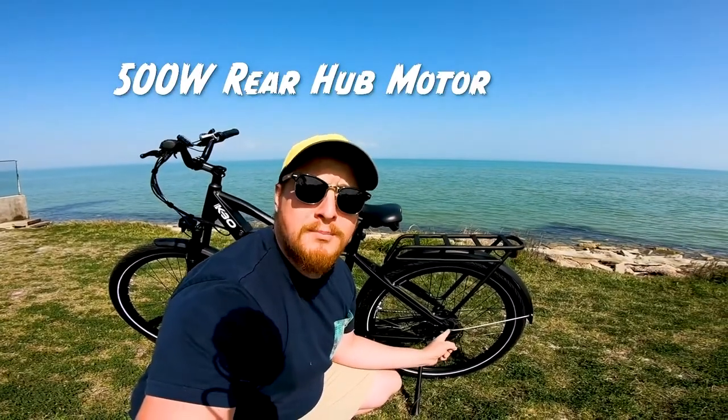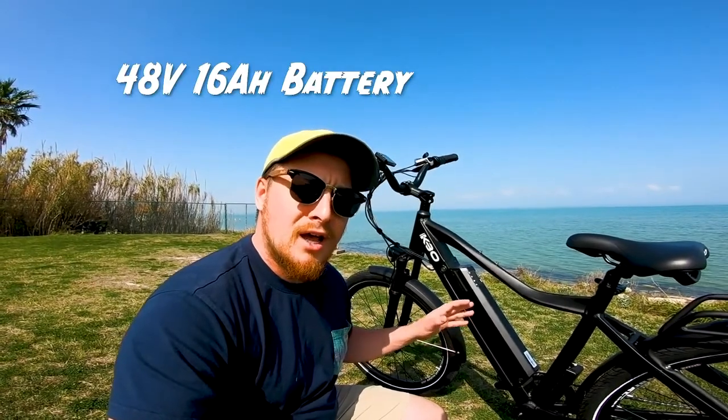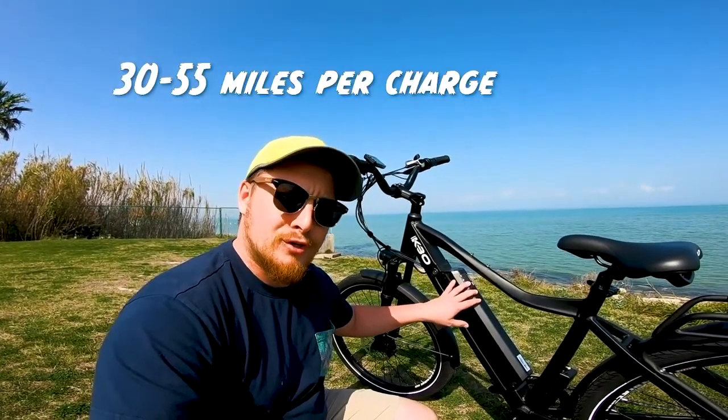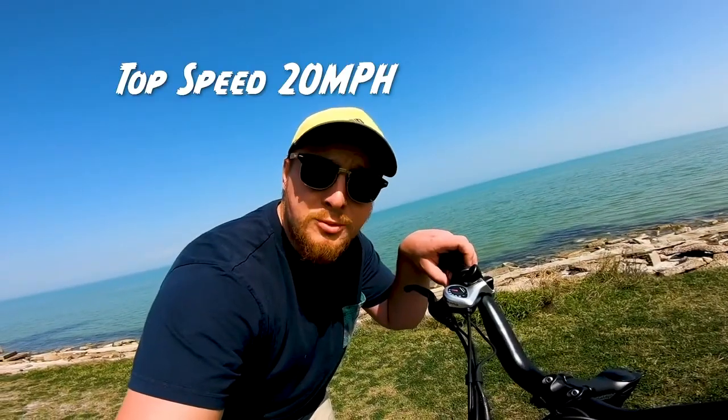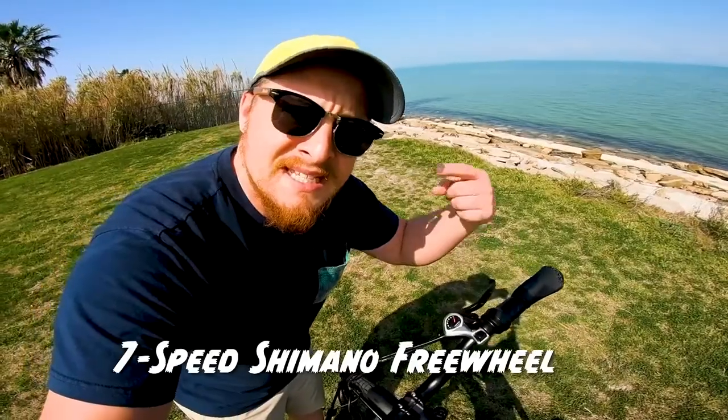For those of you just here for a quick overview of the specs, let's talk about the important ones. Class 2 e-bike, 500-watt rear hub motor, 48-volt 16-amp-hour removable lockable battery, 30 to 55 miles per charge, top speed of 20 miles per hour, fenders and rear rack included, 7-speed Shimano freewheel. And now it's time to dive in.